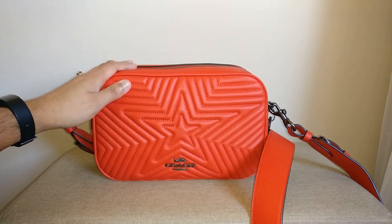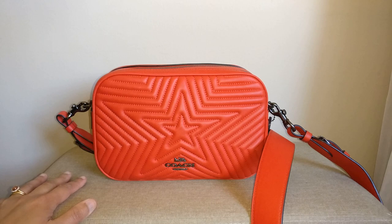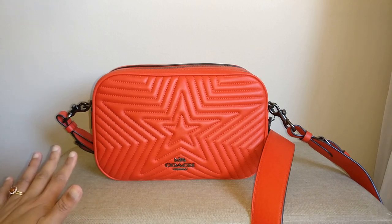This is the Coach Jess crossbody in the star quilted pattern. I purchased it on October 27th for $130.24 — I had a bit of a coupon — but it is still one of the most expensive bags in my collection. I do think it's very beautiful so I think, to me at least, it was worth the money.